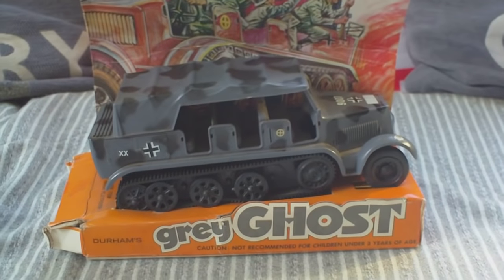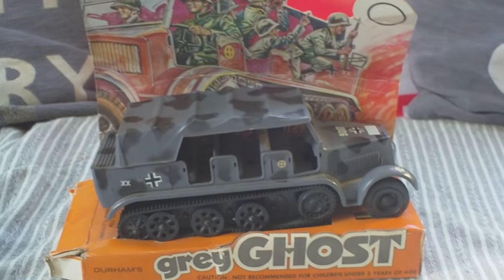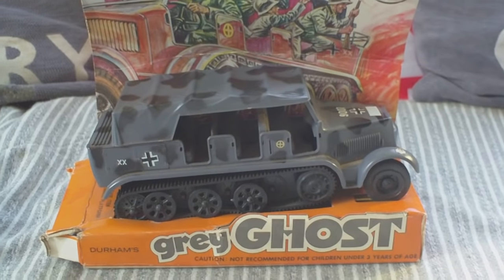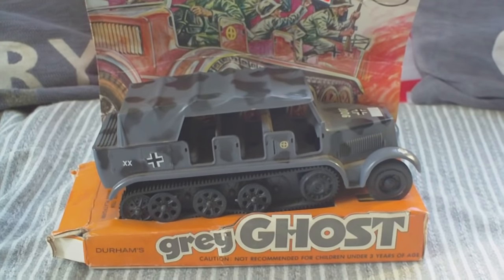Durham's Grey Ghost, imported from Hong Kong — the SD KFZ-7 Hanomag Half-Track, which was the towing vehicle for the 88mm gun.